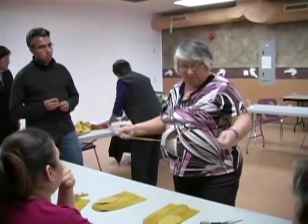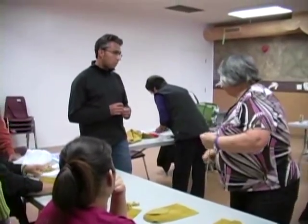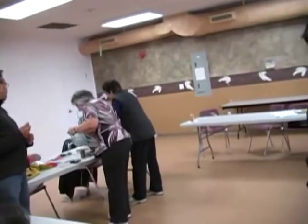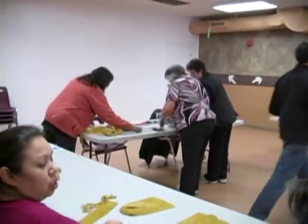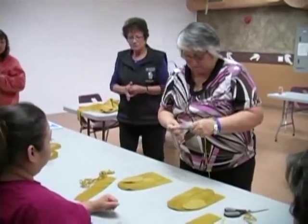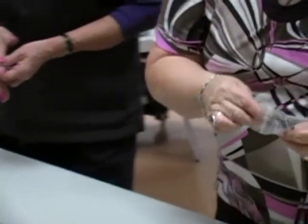Every stitch we make, we're going to be pulling the string. Everybody is going to have to have a hook-and-eye needle, so you can help yourself to them.